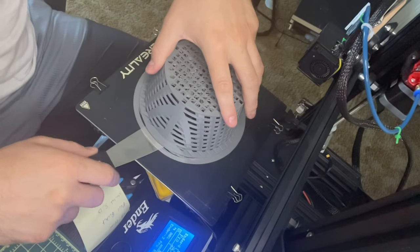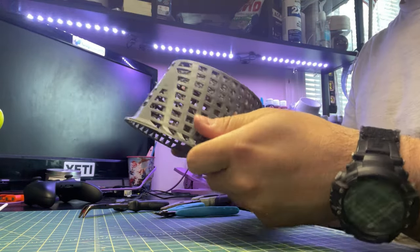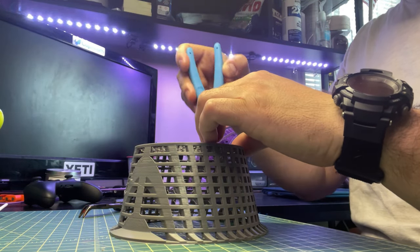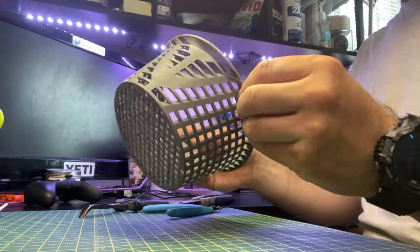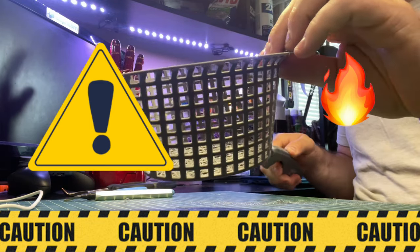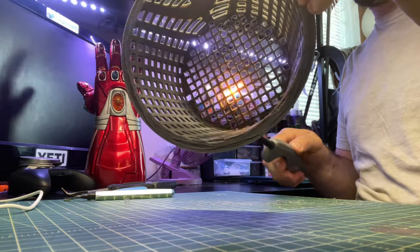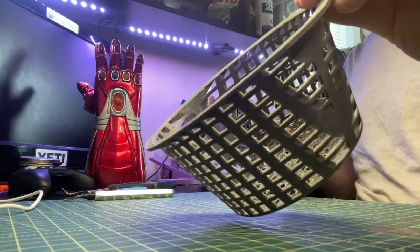It's stuck on there pretty good, so let's get our tool to take it off. Once the print is complete, we do some post TLC to get any stringiness off that's left behind. This next part is quite dangerous since you'll be using fire if you decide to do this, but please be careful. I use this method to get any stringiness that I can't get with any of my other tools.